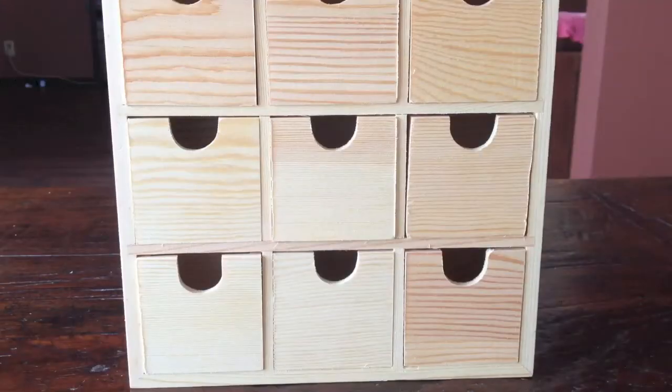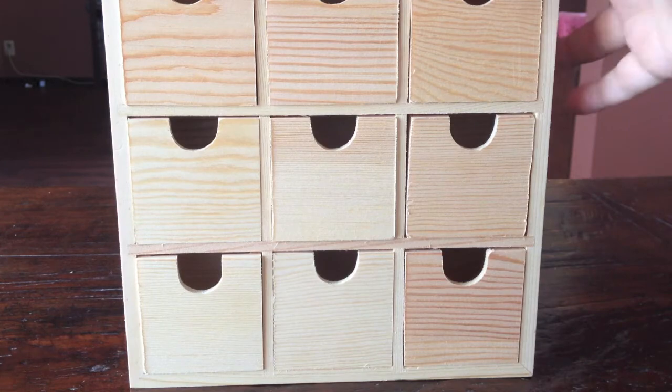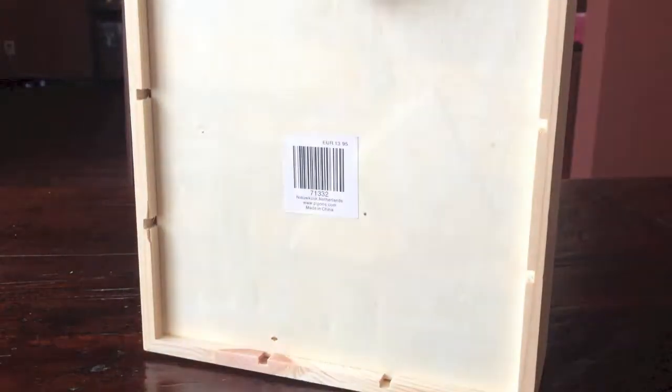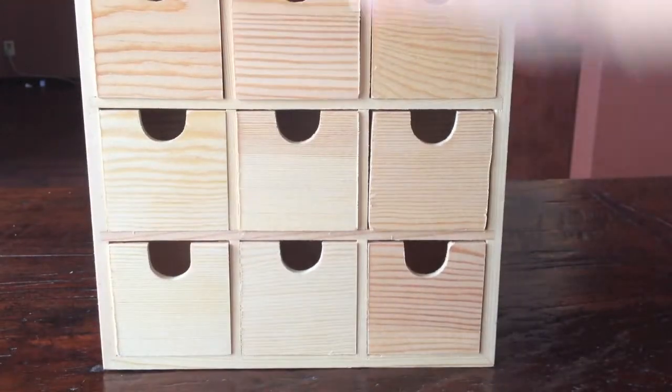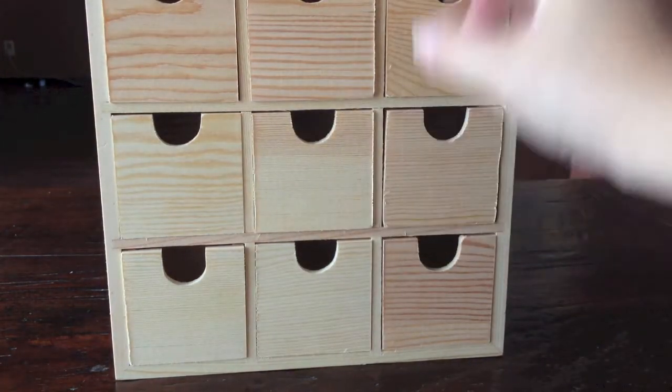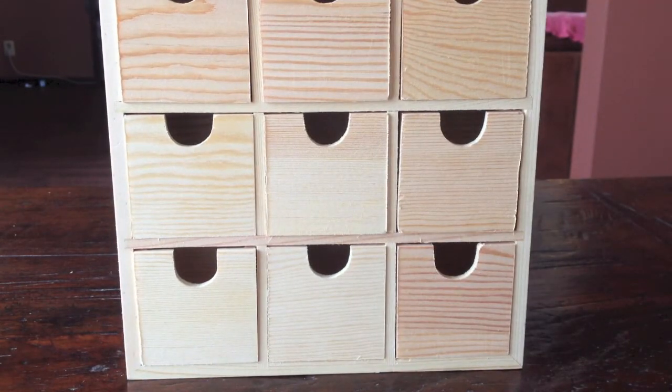Hey guys, this is Katja with Creators Image. I'd like to show you another one of my drawer boxes that I altered. As you can see, this is the plain wood and it has these cute little drawers. So let me show you what I did.